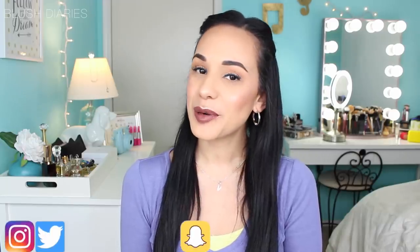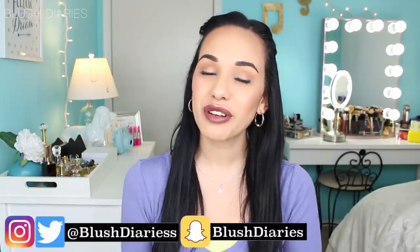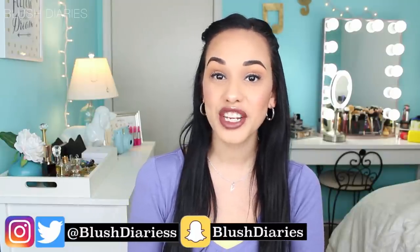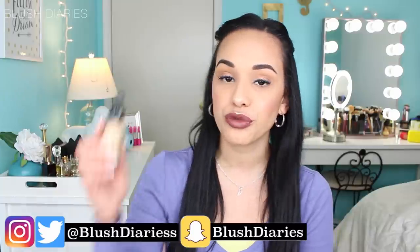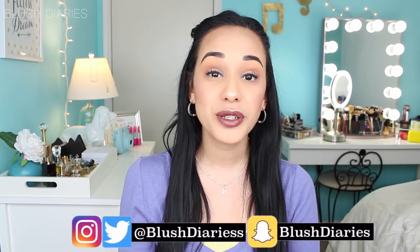What's up my beautiful chickadees, welcome back to my channel. I'm Valeria Alicia. Today I'm doing a 'get it or forget it' video on the NYX new foundation, which is the Total Control Drop Foundation. So without further ado, let's go ahead and hop in.